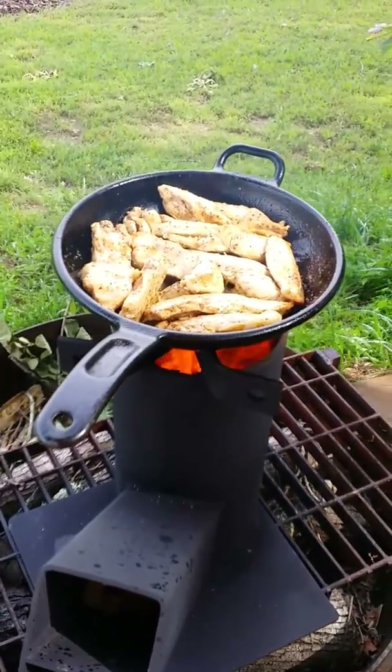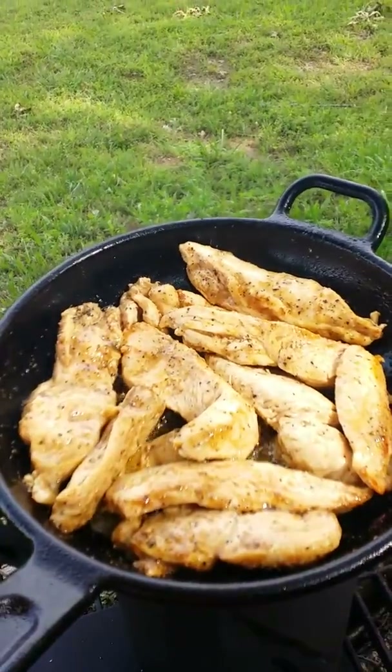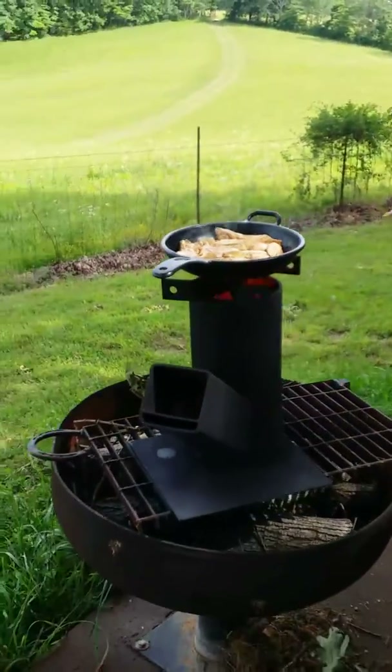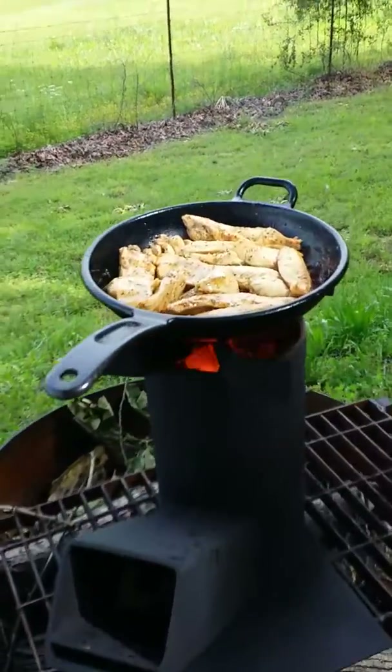All right, here we go. I'm about to pull the chicken off. It's almost done — you can see there's really no smoke coming from the grill. It's burning so efficiently and it's got a lot of heat.